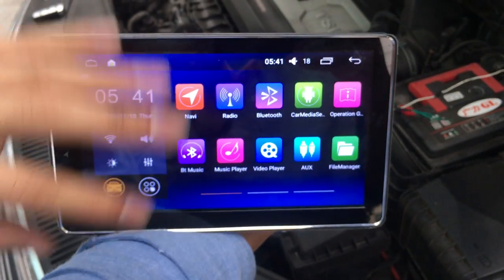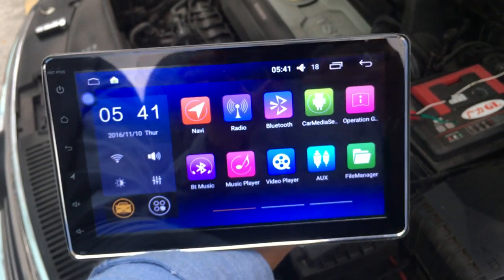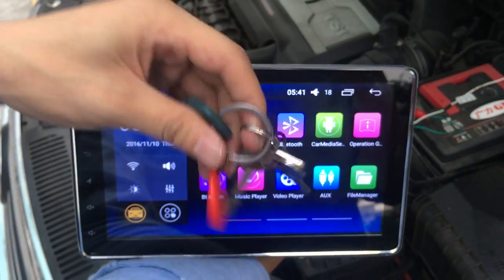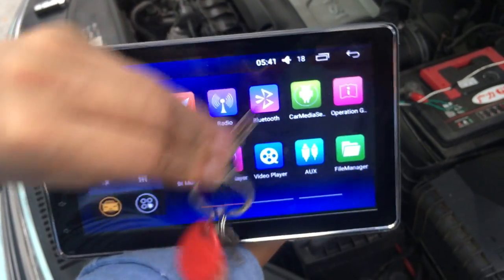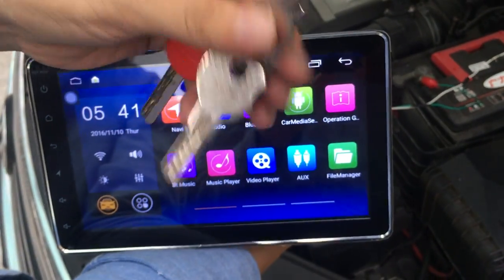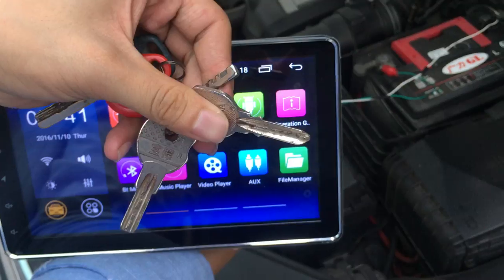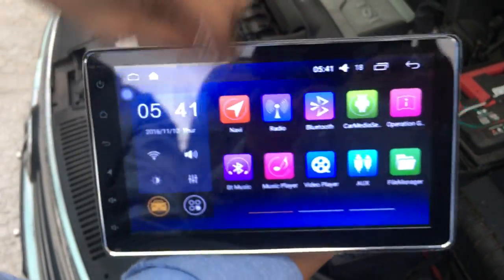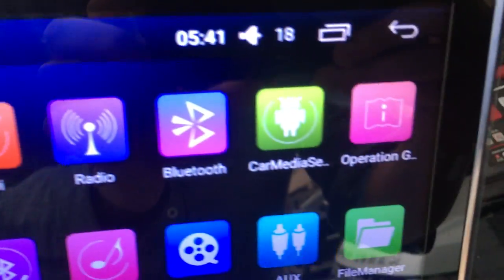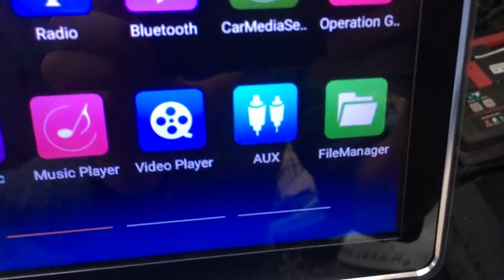Do not use any protective screen device. You can check — no problem, no dead pixels. You can check.